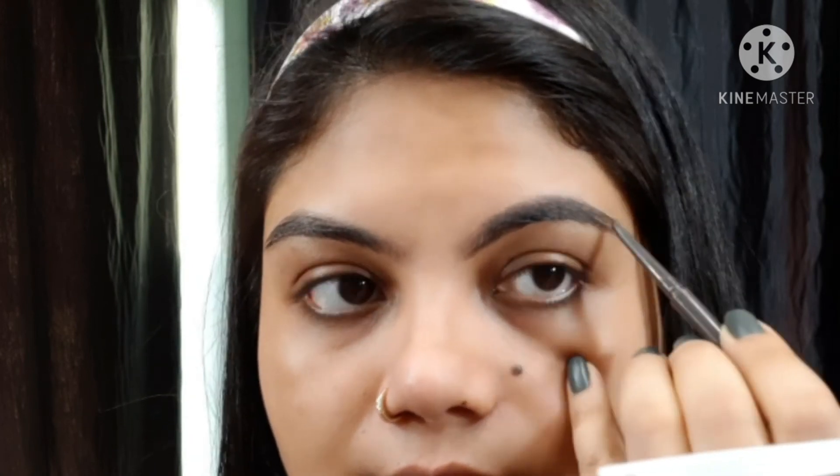Now I am going to do my eyebrows. I never go crazy with my eyebrows — I just fill in the gaps wherever I have little sparse areas with brow filler strokes for a natural hair-like eyebrow look.